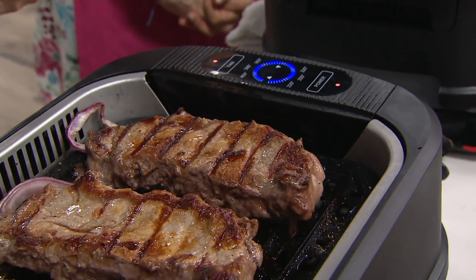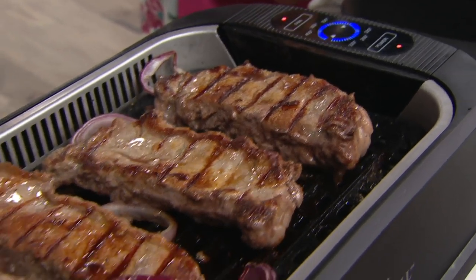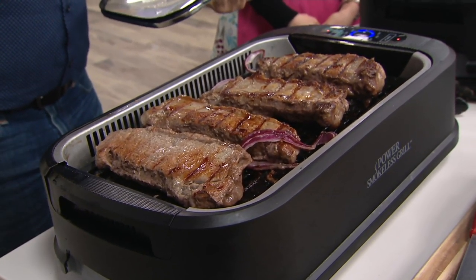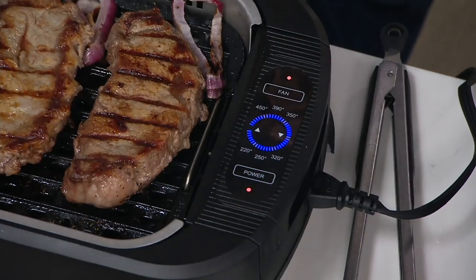It's up to 80% less smoke. We had to go to a scientist, had a lab do that study, and they deemed it 80% less smoke and odor than cooking on a regular grill. Now, looking over the top of that grill — can you walk me through the controls?